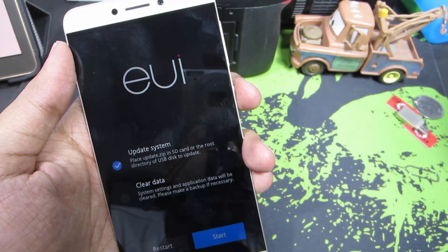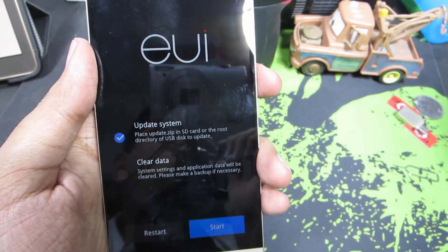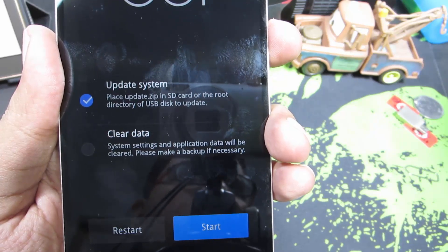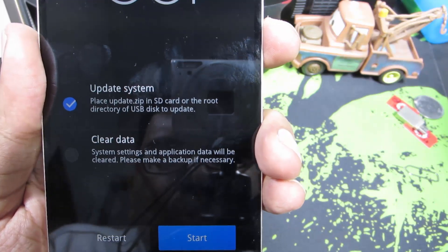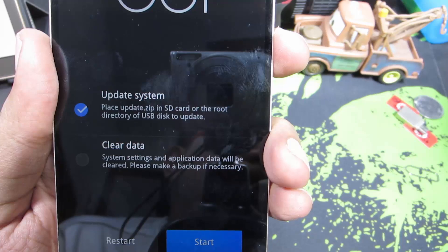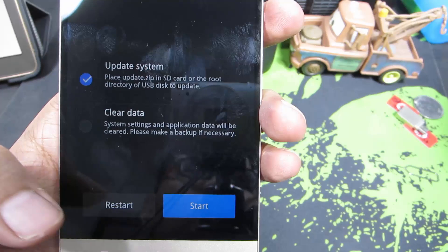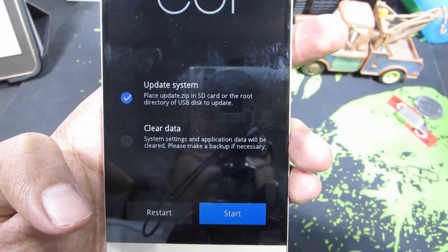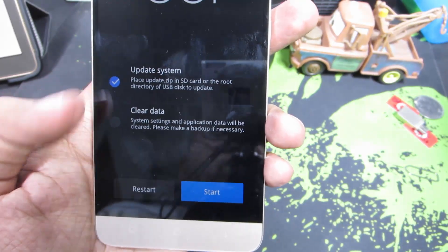Go to recovery mode only if you want to update your OS using an update file or if you want to do a factory data reset — otherwise there is no use. You only have two options: one is to update the system, the other is to clear data or do a factory data reset. If you have an OS update, rename it to update.zip, place it in the root directory of the internal storage, select the first option, and click start. If you want to do a factory data reset, select the second option and select start. If you're stuck and don't want to do either, just select the first option and select restart — your device will reboot.